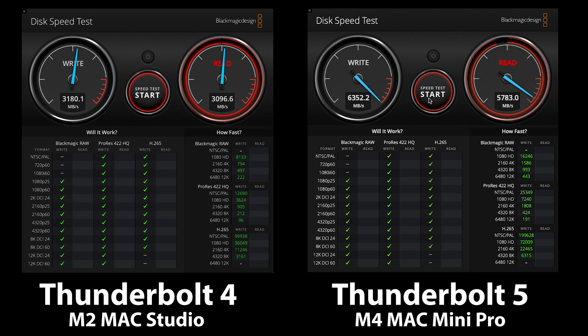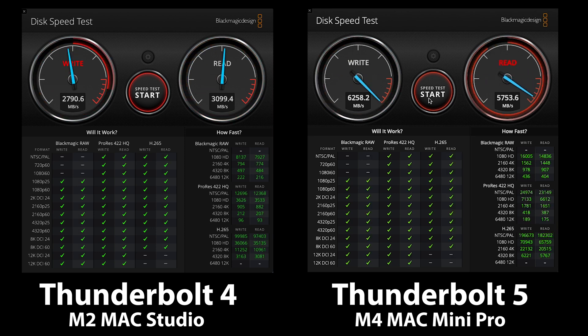Now that we have the drive with proper thermal contact, let's look at some benchmarks. To test this enclosure I'll be using the Mac Mini Pro with Thunderbolt 5 ports and the M2 Mac Studio which has Thunderbolt 4 ports, so we can see both backwards compatibility and compare the difference between Thunderbolt 4 and Thunderbolt 5. Looking at the Blackmagic Disk Speed Test, we can see the performance boost from running Thunderbolt 5. The Thunderbolt 4 performance matches the Hyperdrive, which is currently the fastest Thunderbolt 4 performance I've seen. The extra bandwidth of Thunderbolt 5 clearly allows the drive to achieve much better performance that would otherwise be bottlenecked by the Thunderbolt 4 interface.